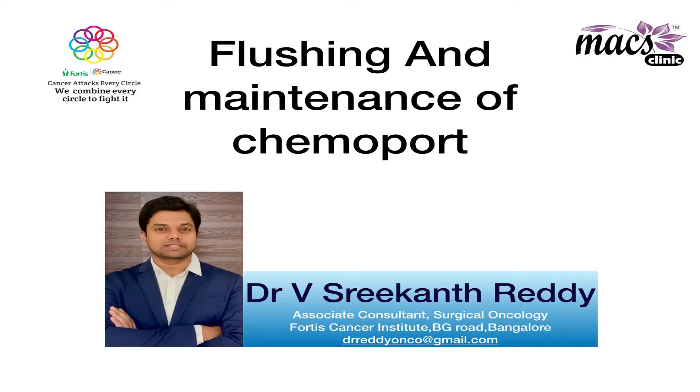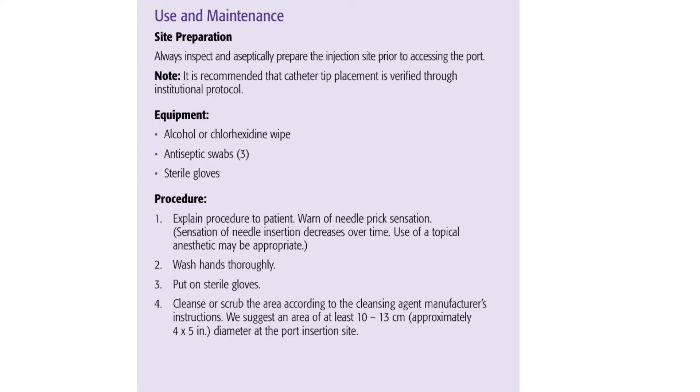Hello everyone, I am Dr. V. Srikant Reddy working as a Consultant Surgical Oncologist at Fortis Cancer Institute Bangalore and Max Clinic, Jayanagar. Chemotherapy is one of the important treatment modalities in cancer patients and it can be easily delivered with the help of a chemo port.